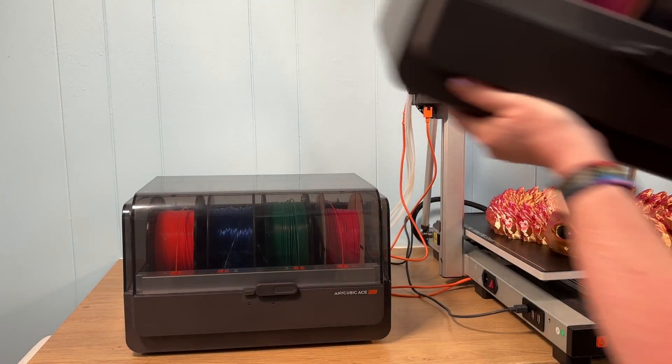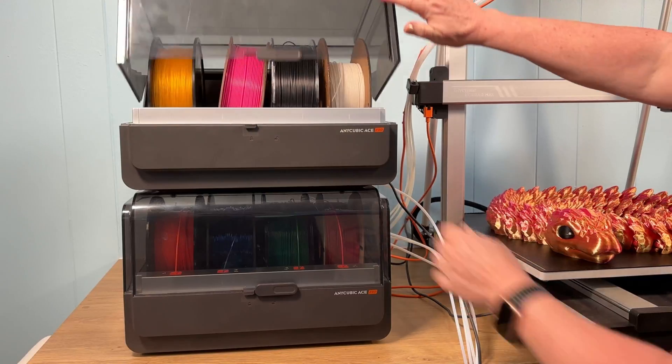What could be better than a max-sized printer that reliably prints in four colors? How about a max that can print in eight? The Cobra 3 Max is that printer, when you hook it to two Ace Pros, that is.